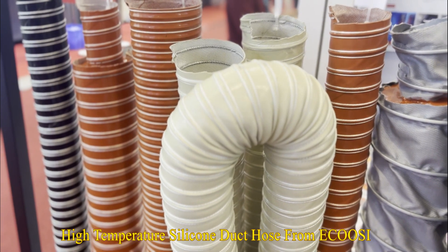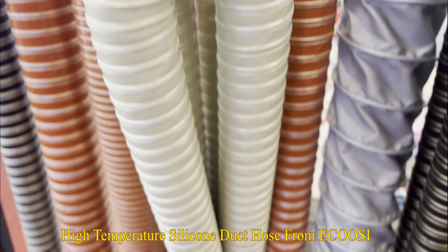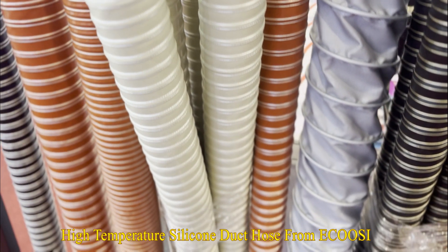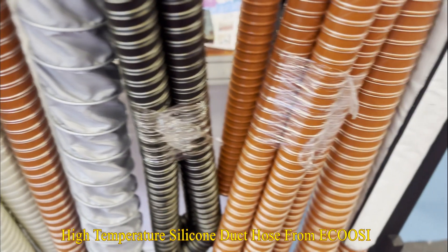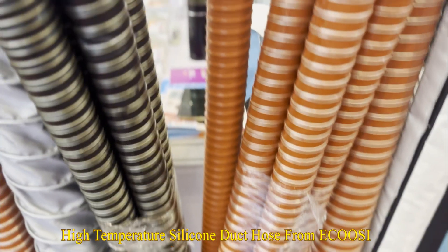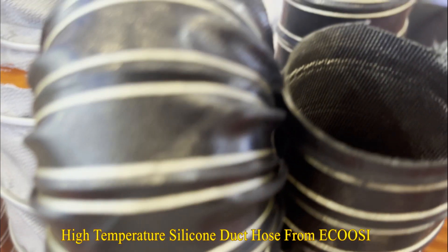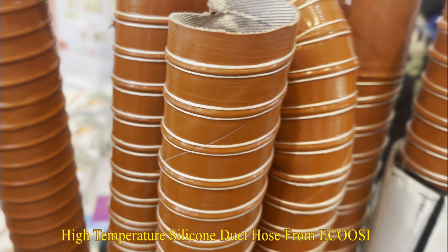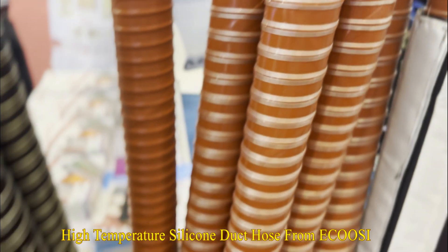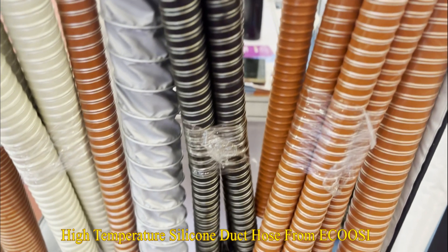E-Koozie Flexible Duct Hose High-Temperature Silicone Air Duct Hose is a high-temp duct suited for a variety of applications such as hot air and fumes. This flex high-temp silicone duct hose consists of double-layer silicone-coated fiberglass reinforced with a spring steel wire helix, external filament fiberglass cord. The silicone two-ply hose allows the high-temperature duct to be suited for high-temp air handling applications that are ideal for plastic processing operations.